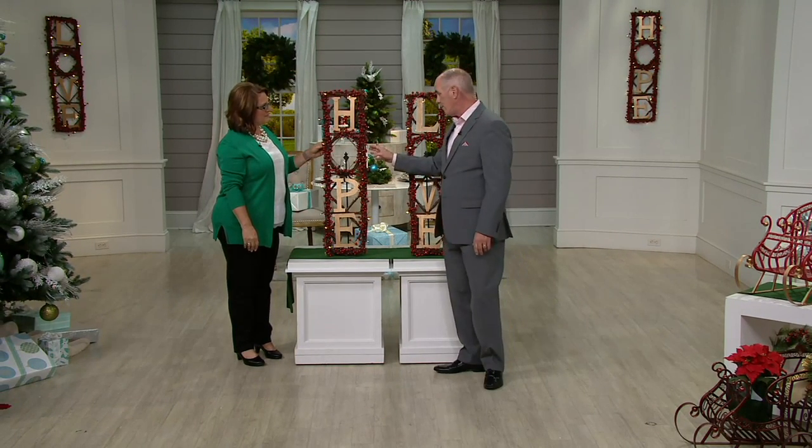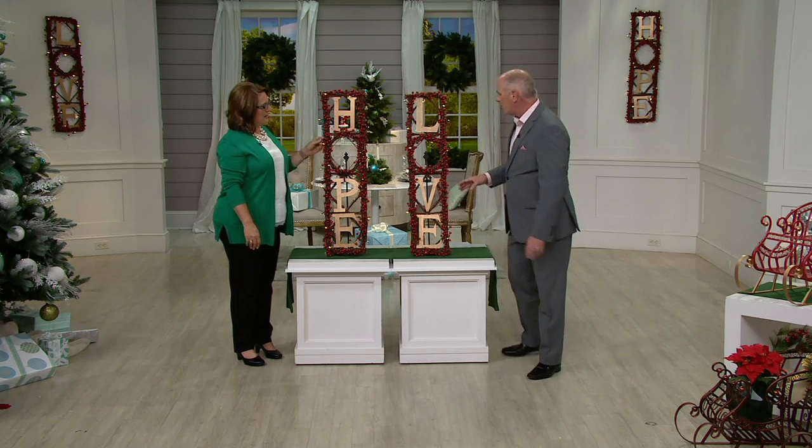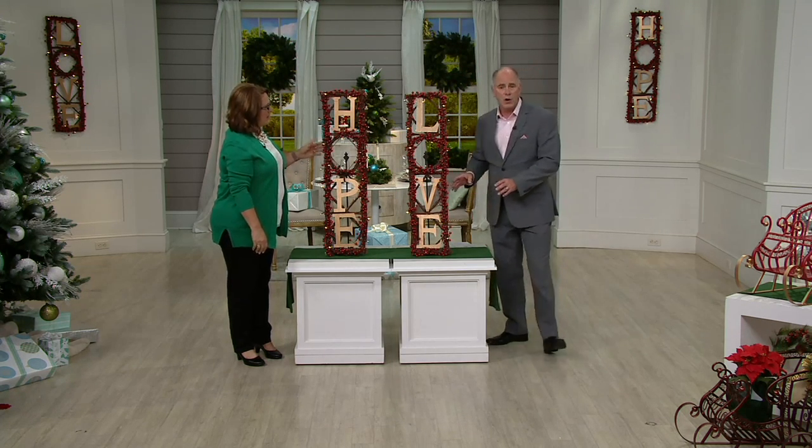Done by hand, with real berries, real grapevine, lighting, and perfect for display anywhere in your home.